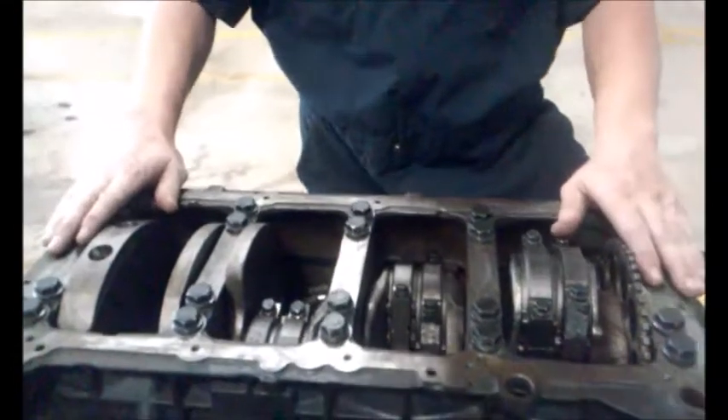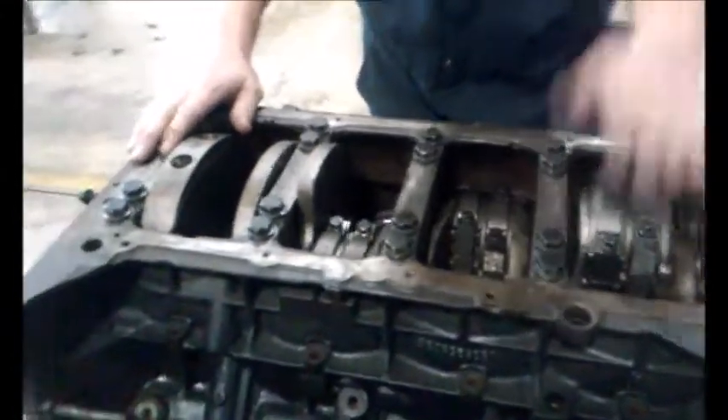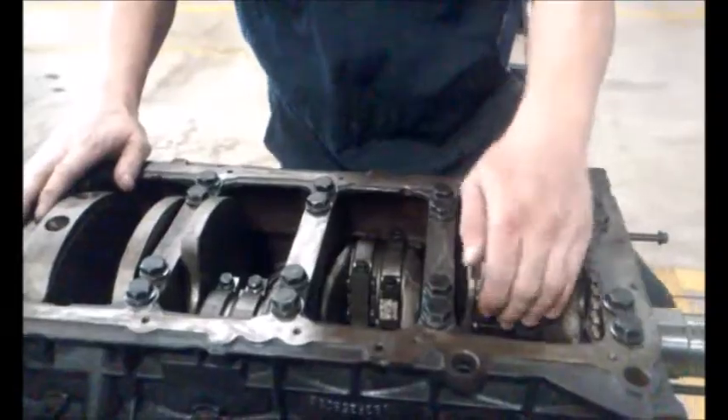First I am going to go ahead and remove the crankcase. After that I am going to remove the rod caps.